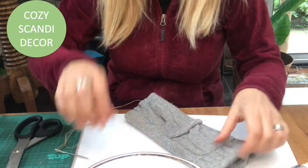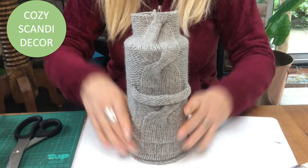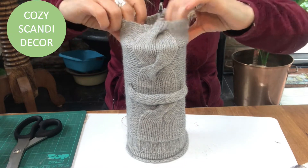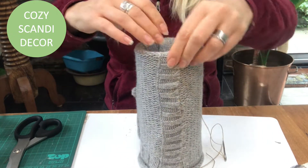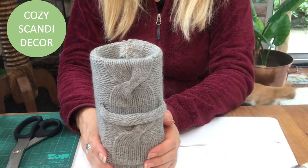And once I'm done I just put it over the cylinder like so. There's a bit left over, and that I will fold on the inside, and I just put a little hot glue to keep it in place.